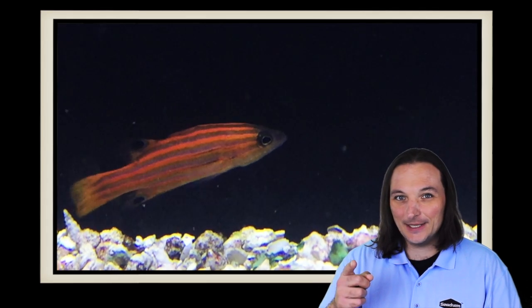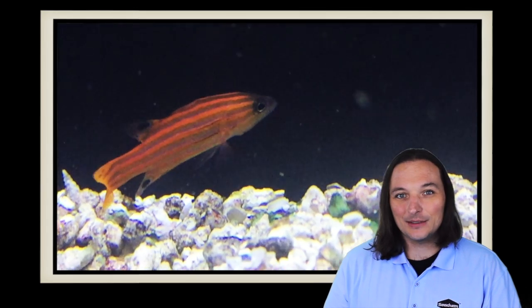So what's your favorite basslet? Comment below. And as always, thanks for watching — we'll see you next time.